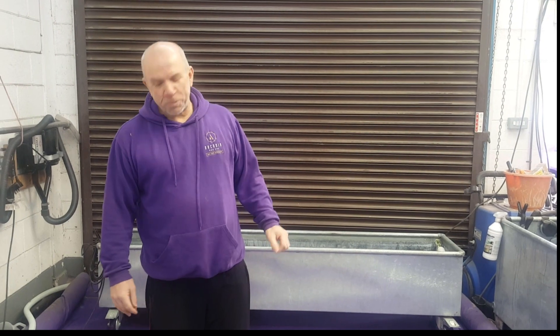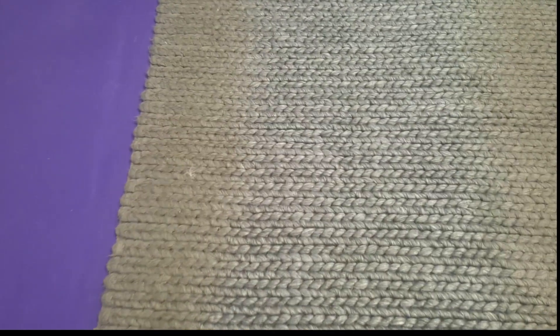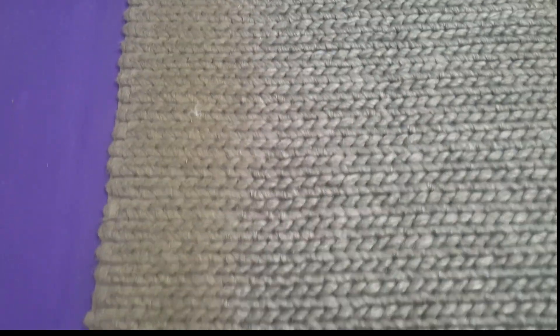Hi everybody, Derek here from Arcadia Rugs Bar. We've got a problem rug in today. Charles wants to come down and show you, first of all, just how dirty it is. It's a big, thick, loop-piled warm rug.